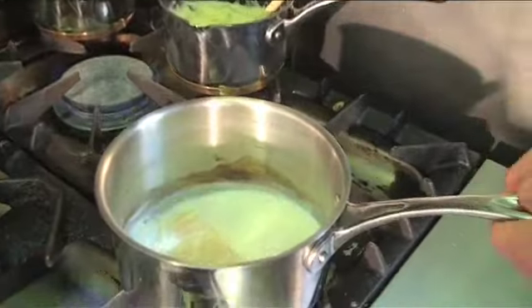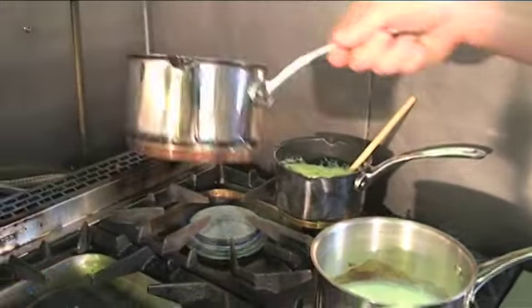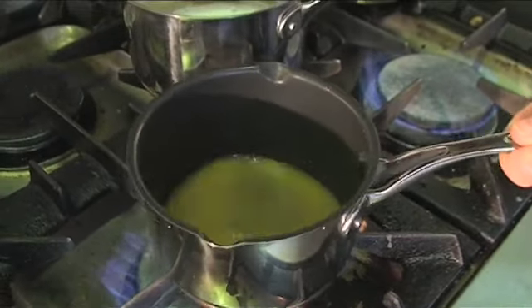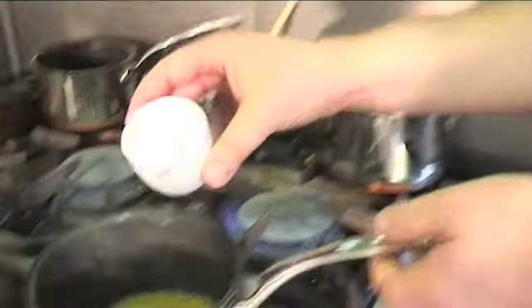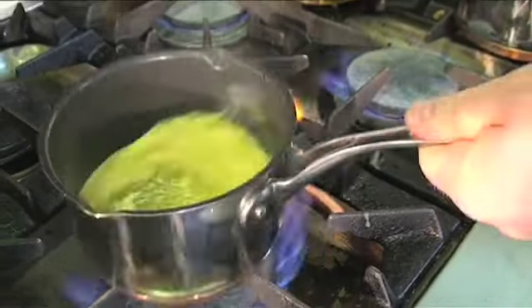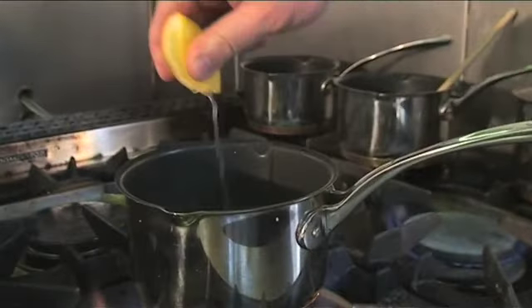The smoked haddock looks as though it's nearly there, so I'm just going to pull that off the heat. And we're now going to finally just finish off our sauce. In here we've got the white wine and veg stock reduction. Just going to again bring that up to the boil. We're then going to add some double cream and again bring that back up to the boil. We're now going to squeeze a little bit of lemon juice into our sauce.